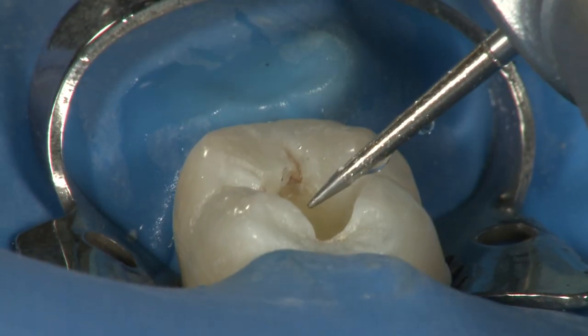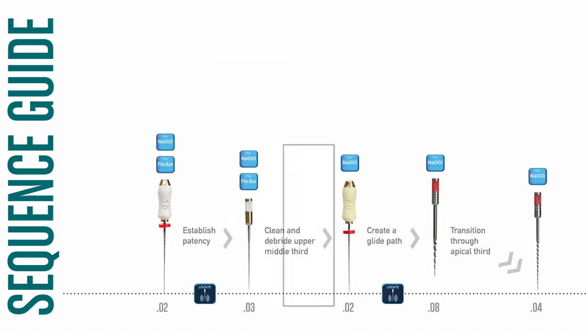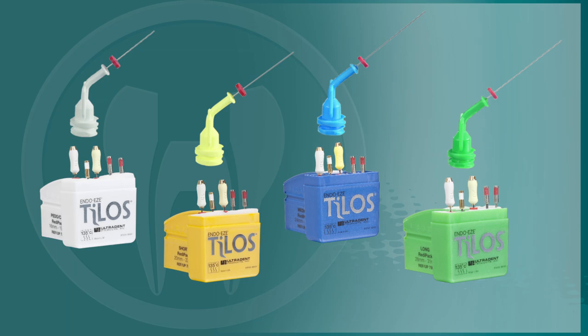This step-by-step presentation will provide you with a simulated common endodontic case utilizing Ultradent's minimally invasive philosophy and the Telos hybrid file system.